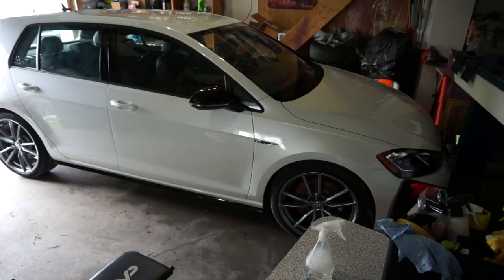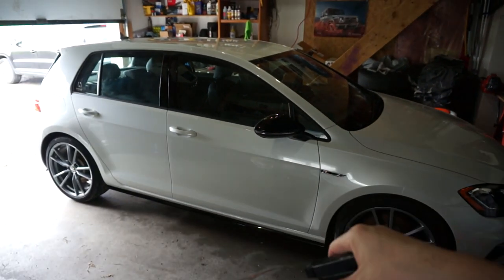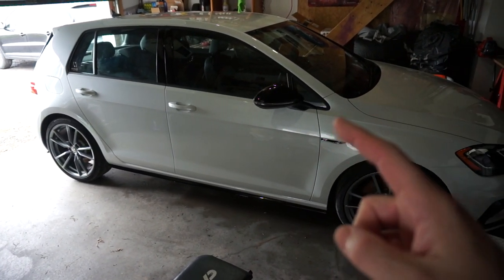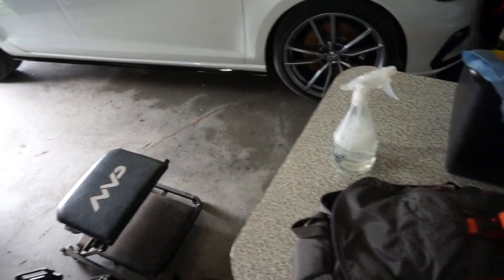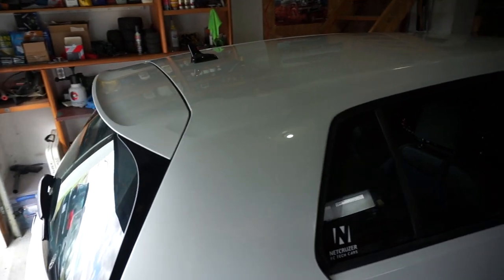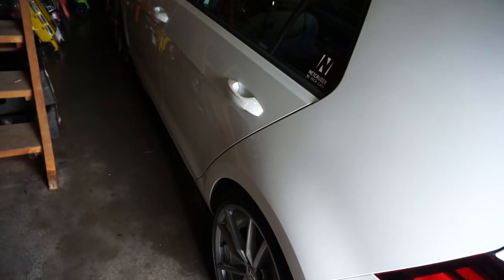It did enhance the gloss quite a bit. Now I have to keep it parked inside for at least 24, ideally 48 hours, because you should not get any water on it. Don't get any water spots on your freshly applied ceramic coating. Now I have to let the car cure. After it's cured, the topper I'm going to go with is Bead Maker — I'll use that as a top coat, but I have to wait for this to cure first. It's hard to tell in the garage how good it is, but it did add that little extra level of shine.